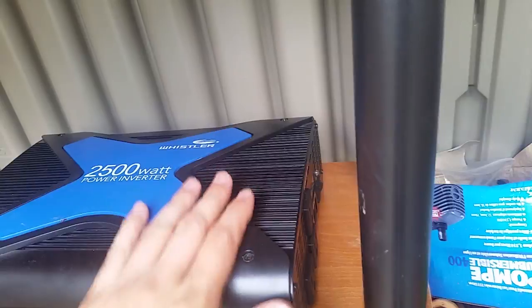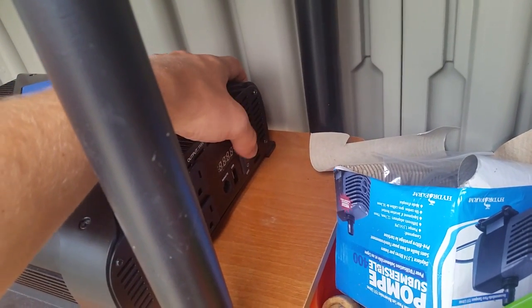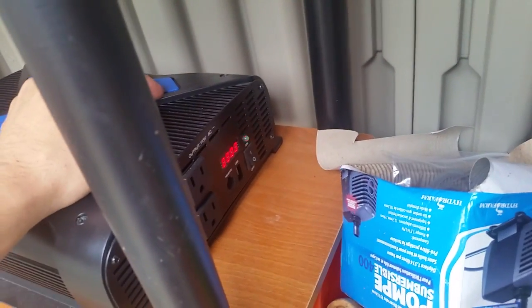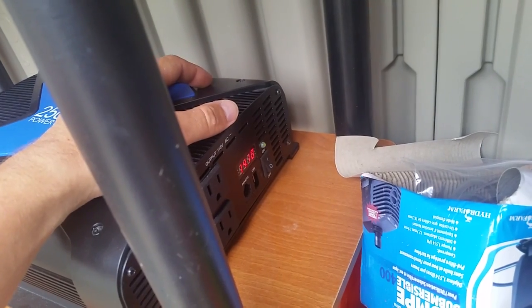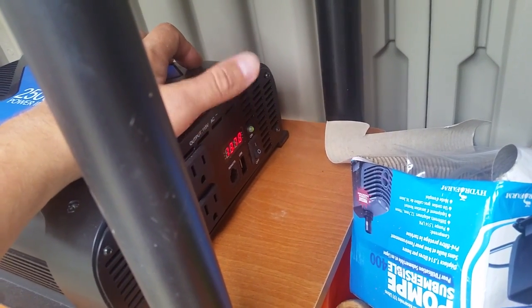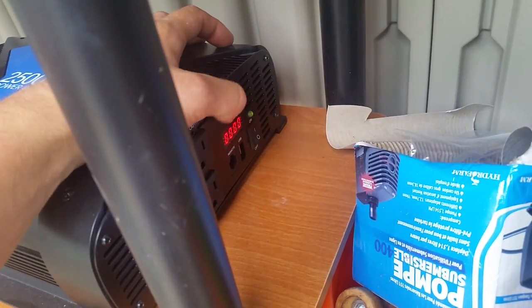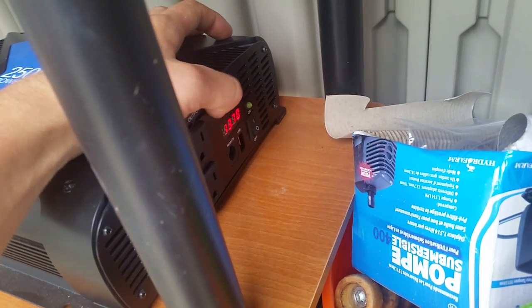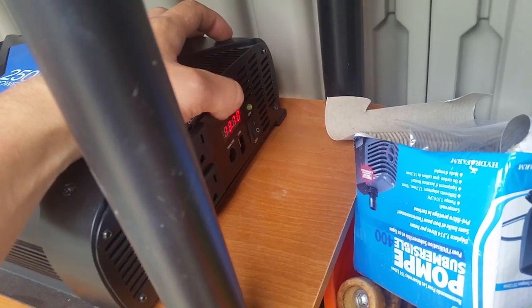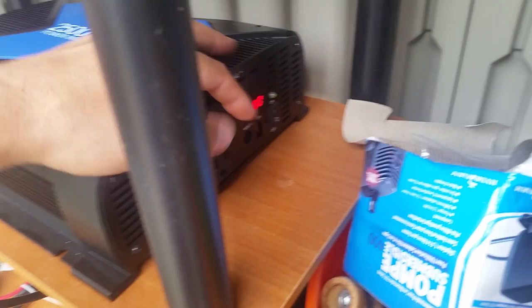Get as big an inverter as you can — that way you can power a large device for a short time or a smaller device for a longer period. When you flip the switch it tells you the voltage. It doesn't tell you the percentage of battery bank charged — you need a separate device for that. But you can tell it's highly charged when it reads 14 volts. As charge goes down it'll drop to 12, then 11, and warn you at 10. The voltage seems to drop along with the capacity as you use it.